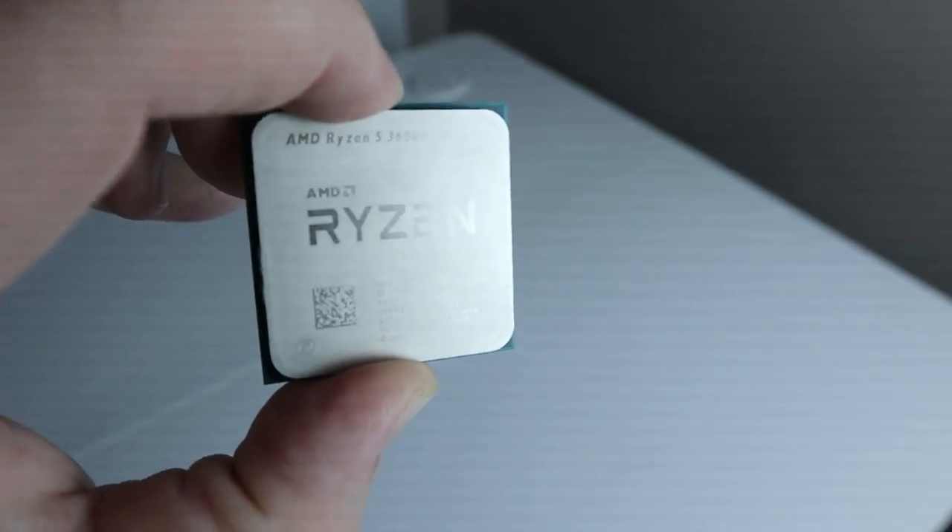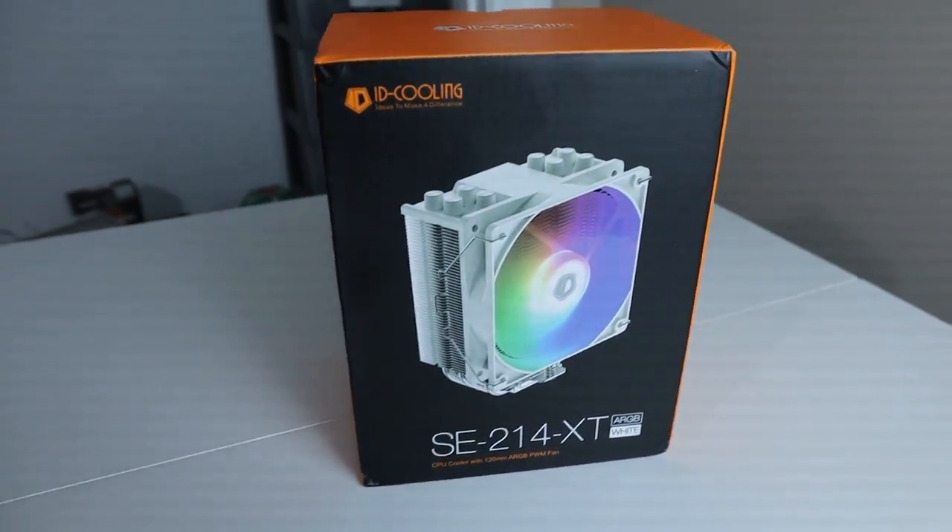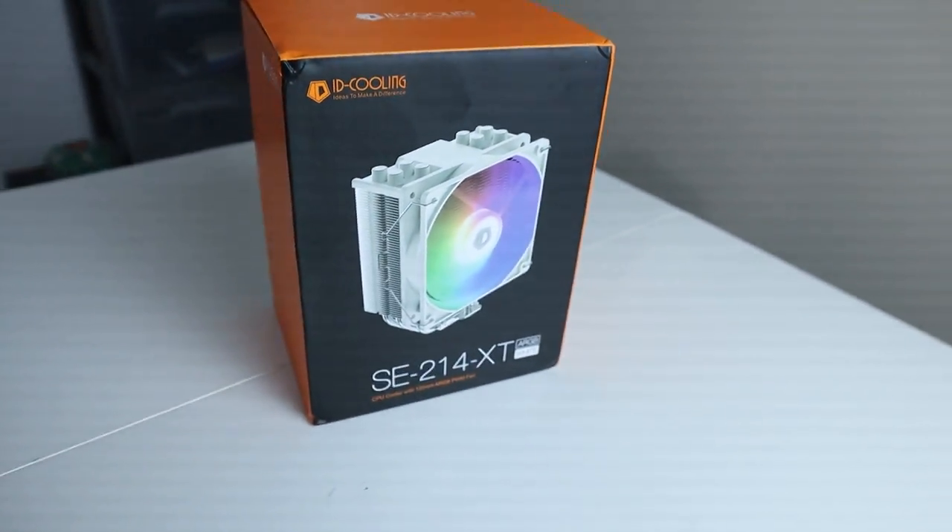Now let's talk about the parts we put in our PC. From Facebook Marketplace we found a deal for $135 that included a Ryzen 3600X and a B450 motherboard. To cool the CPU we chose a white cooler from ID Cooling that was about 20 bucks — and they're like that every day on Amazon.